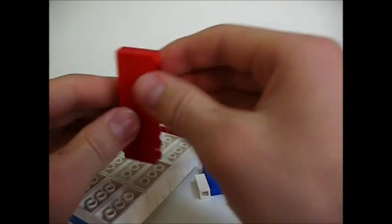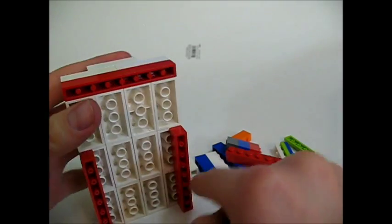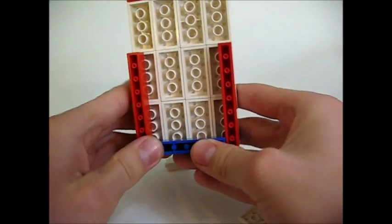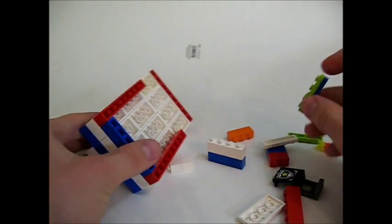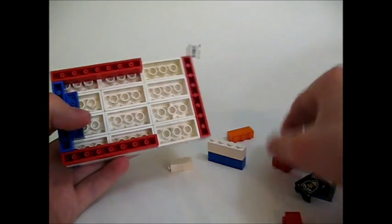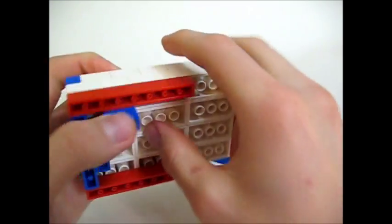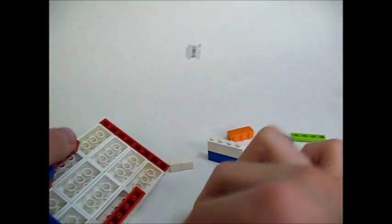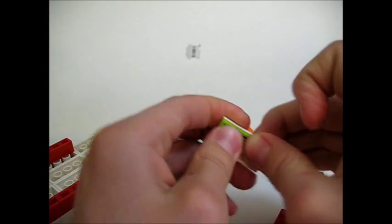Start by taking two of these one by eights and put them right here. Take the one by six and place it right there. Now you're going to want to stack two one by four tiles on top of each other and place them right there. Take two one by two bricks and put them right there. Then take the two by four and place the two remaining one by fours on it, go like that, and place it right here.